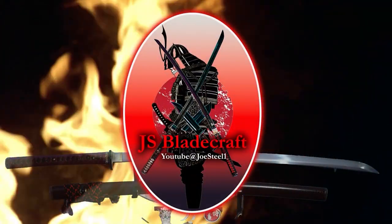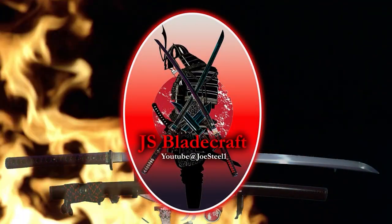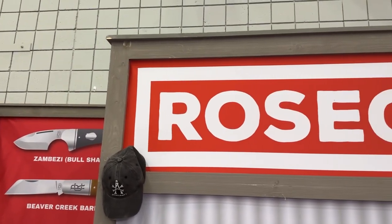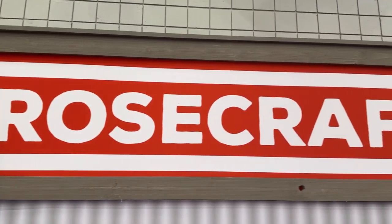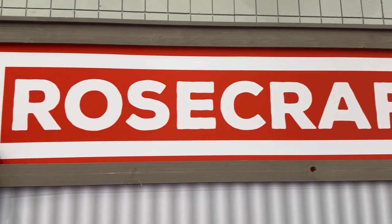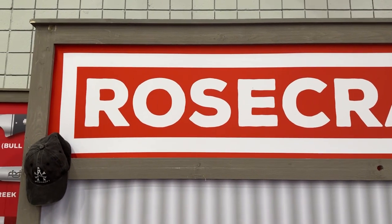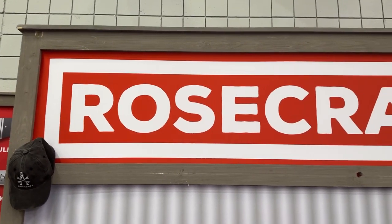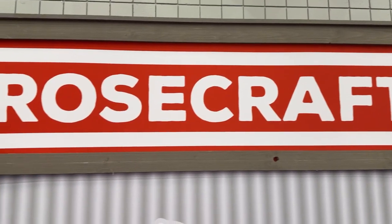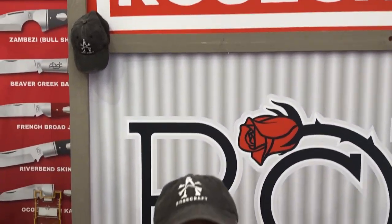Welcome guys, this is Joe from JS Bladecraft. Continuing with Blade Show East 2023, this is Rosecraft Blades, which in my opinion have some of the most stylistic, excellent everyday-use knives out there. Their new lineup is very exciting — they're coming out with some really nice harder-use types of knives that I'm a really big fan of and can't wait to get my hands on. Let me introduce you to Rosecraft Blades at Blade Show.